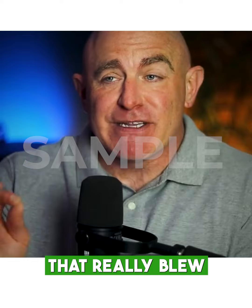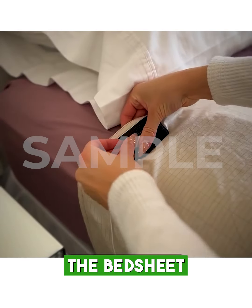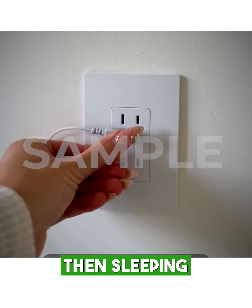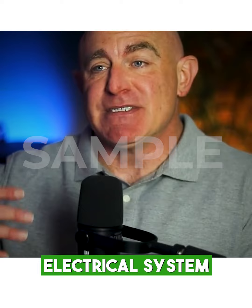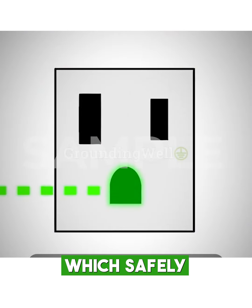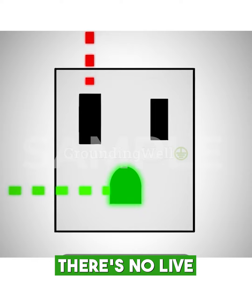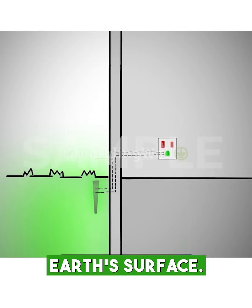Here's the part that really blew my mind — it's literally as easy as just plugging the bedsheet into the ground port on your power outlet, then sleeping on it. It's super simple. Every building's electrical system is designed with a grounding port, which safely releases excess electricity back into the Earth. There's no live electricity involved.